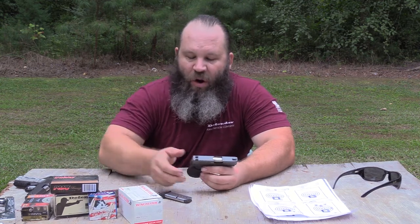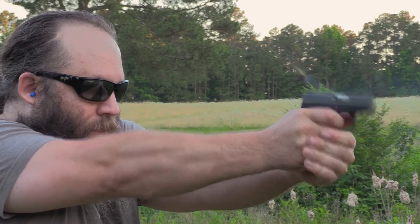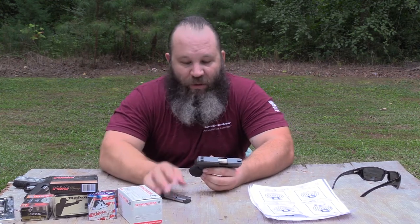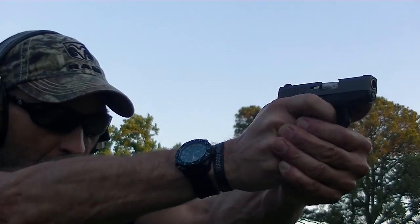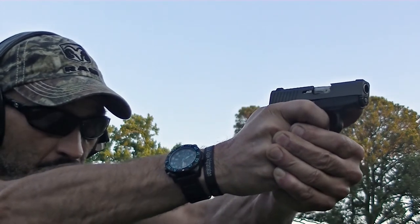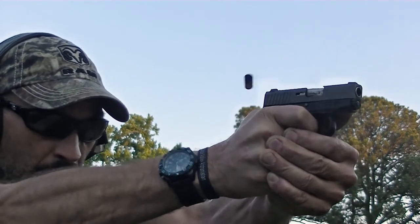I ran a lot of this Winchester, which is more of a round-nose flat point, and that was the only round that had a little bit of an issue. Once the gun was running it ran fine, but when you had a full mag and went to rack the slide, the nose just kind of hit this steep feed ramp. If you stick with more of a ball-shape round or any of the jacketed hollow points, the gun runs like gas through a funnel.